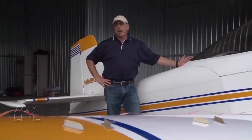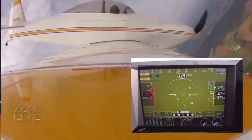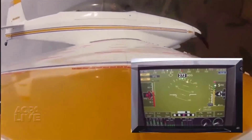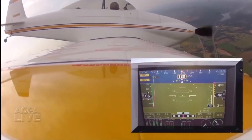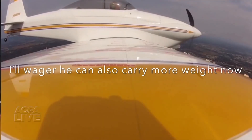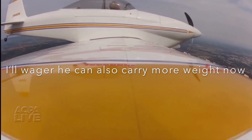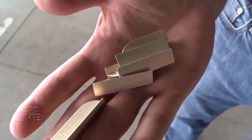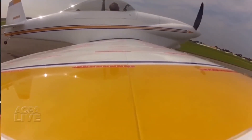The spin characteristics have not been changed by the vortex generators. The only difference is that the stall happens at a higher angle of attack and a higher pitch attitude, but once the spin develops it's just the same as before. There is absolutely no reduction in cruise speed as a result of adding the vortex generators. This kit costs a little under $400, and the difference in how the airplane flies is astonishing.